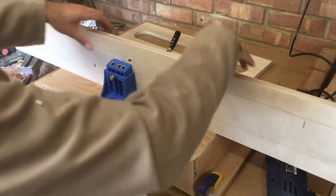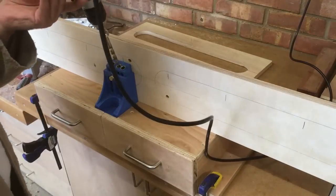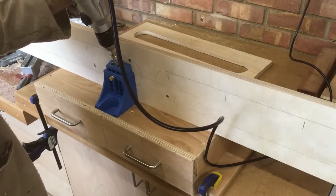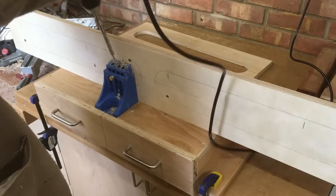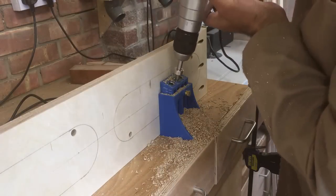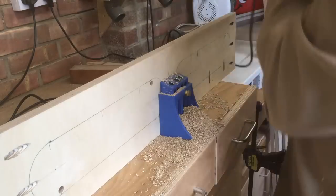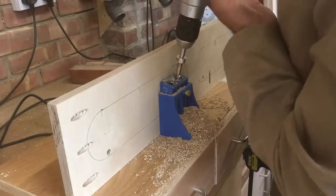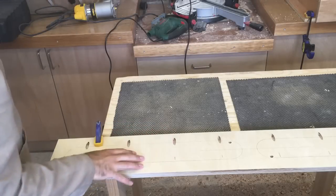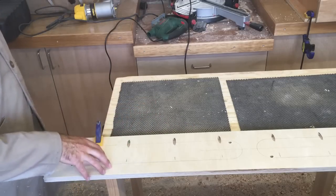Now I've got this pocket hole station set up, it supports the board along the whole length so it's not going to rock. I can securely clamp that in there and then I can drill my pocket holes quite safely without it wobbling about. I've got the pocket holes cut in the side panels, so now I'm just going to rough out these circles and then we'll come back and trim them with the router.